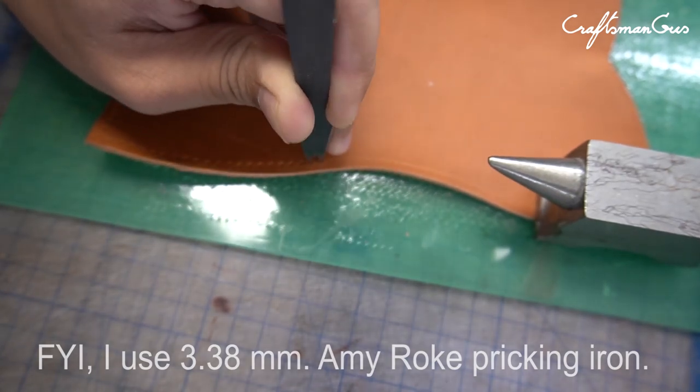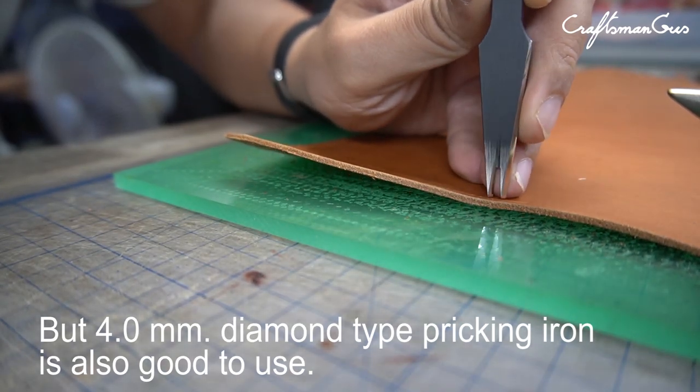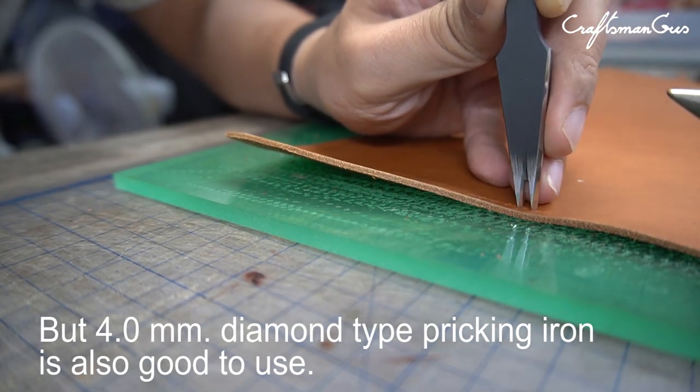FYI, I use a 3.38mm mirror pricking iron, but a 4mm diamond type pricking iron is also good to use.